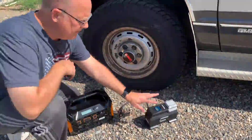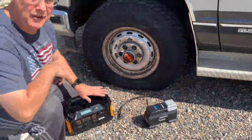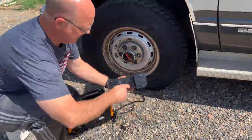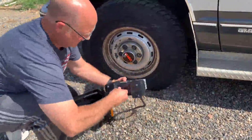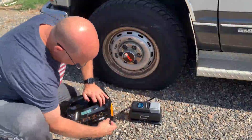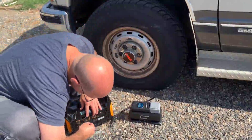I have my pump here that I'm going to use with my external battery power station to pump up the tire. To do that, I'm going to plug this in, turn on the power to our power station, and plug into the USB.